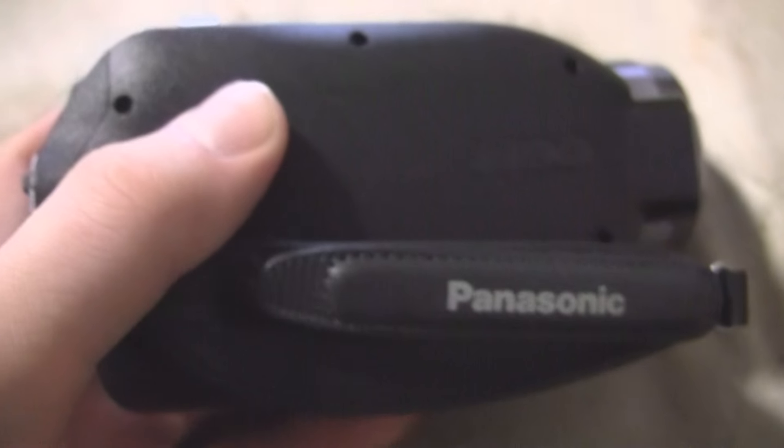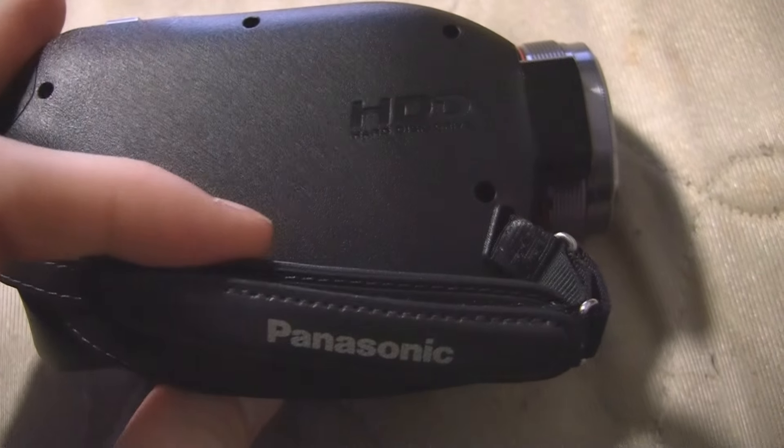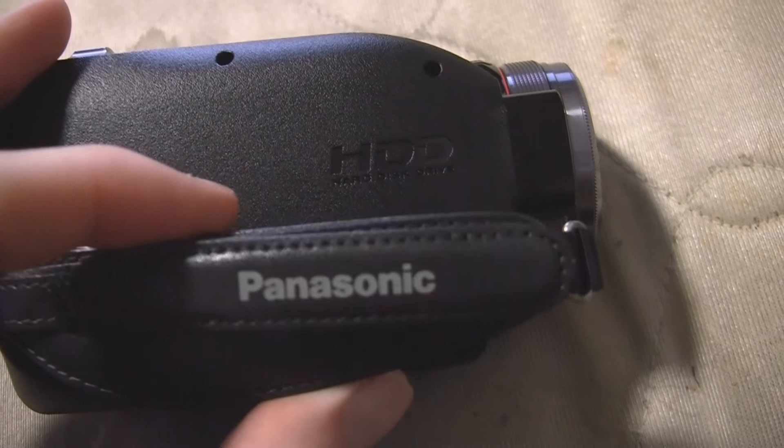On this side here, there's not really a whole lot. This is just where the hard drive is. It's kind of an ugly design, but when your hand's over it, no one's going to really notice.